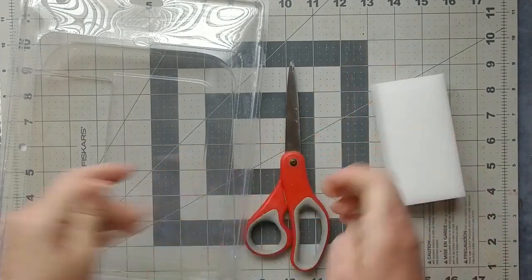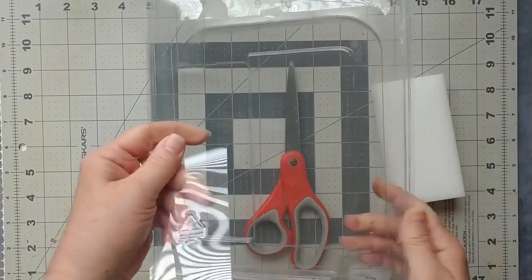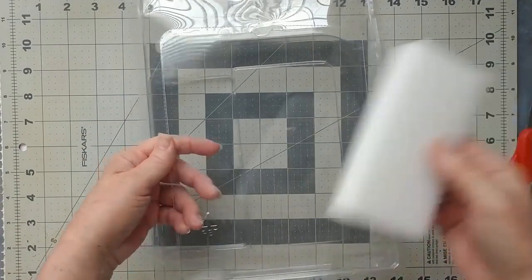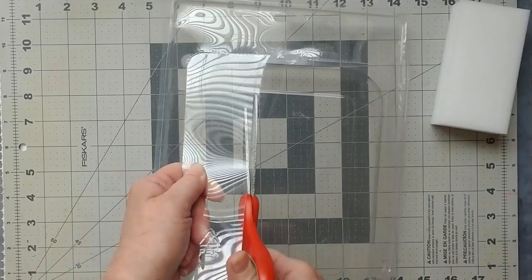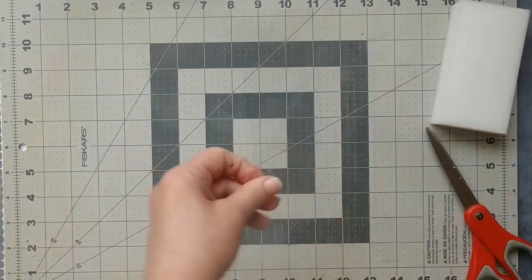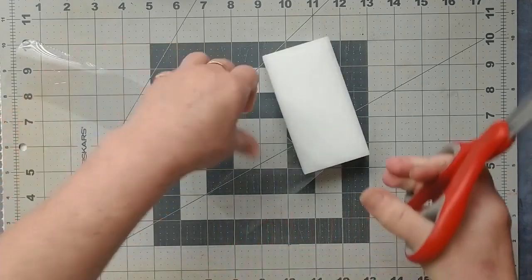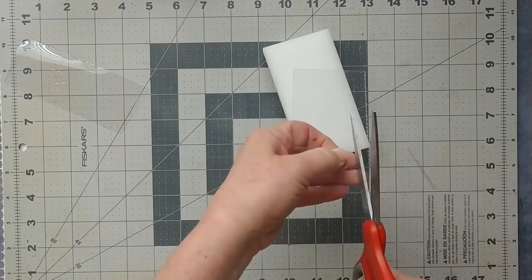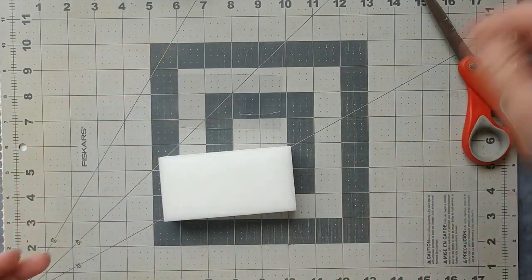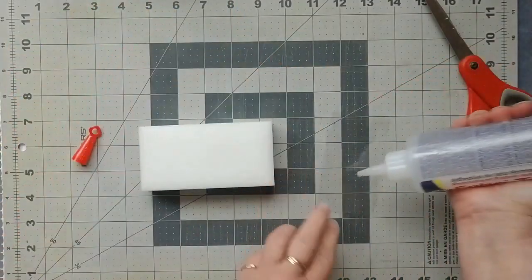I've got a blister pack from something we bought at some point — be careful, this plastic is sharp and it's easy to cut yourself. I'm going to cut a small piece to paste onto the back. It's already sort of a half-cut piece — I'm going to cut it off. This is from a blister pack, probably from a cosmetic of some kind. I just need a small piece like that. There are some sharp bits on the side so I'll get rid of those. It doesn't have to be perfectly square or rectangle because it's just utilitarian — it doesn't need to be pretty.